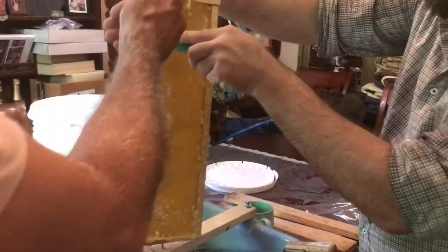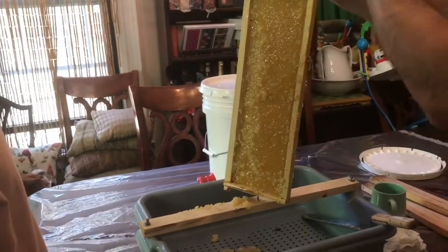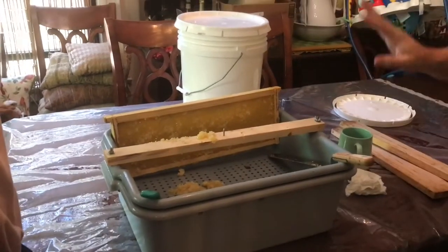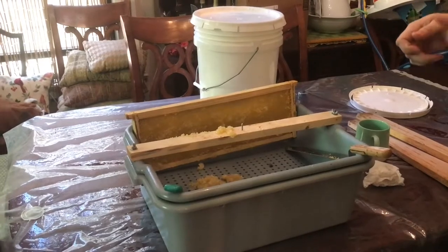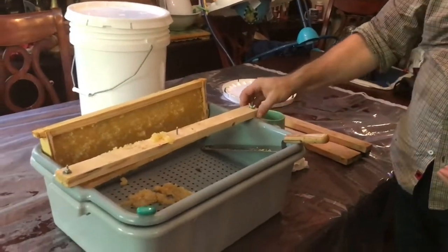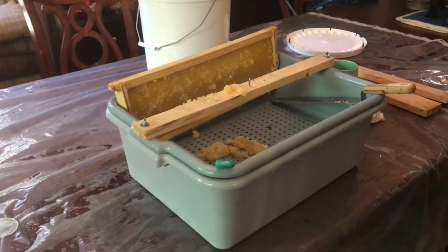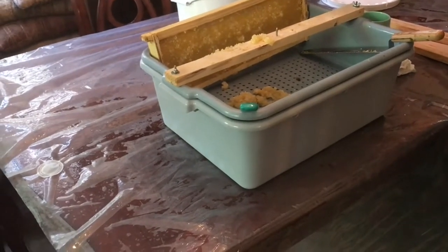Some people in videos will use the scraper to get under the cappings and pull them up. You can do it that way and it does keep the comb — you don't damage much of the comb — but it takes forever. For me, I just scrape across the top. I probably damage a little bit more of the comb, but it's quicker and you can move on. In an urban environment, there's no time for anything — we've got to move on to the next thing. Doing this, you're getting a lot of wax shavings. We want to maintain the comb, so that's why we're doing it this way. If we didn't care about maintaining the comb, using a spatula in there is the quickest way, then let all the honey sit in a strainer and all the honey will come out.